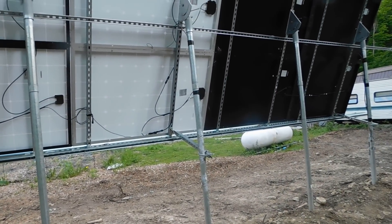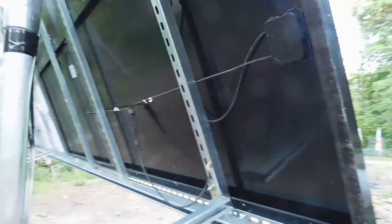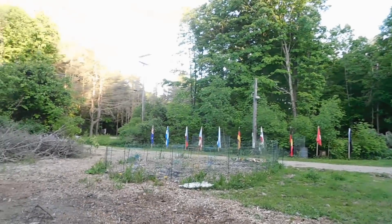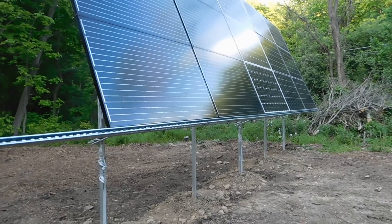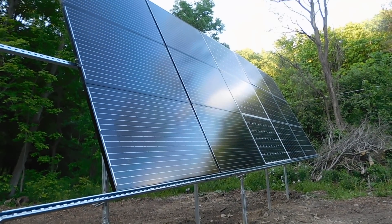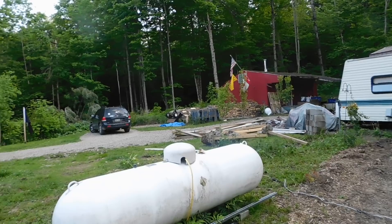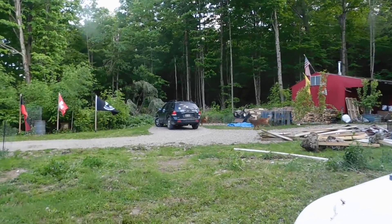That's what we're going to end up doing — something to that effect to tie these in together. We got the other six panels up, tied them in, and it's much sturdier now. You can see there's still a little flex to it, but it's a lot stronger than it was. We had some pretty good winds today and everything was fine.